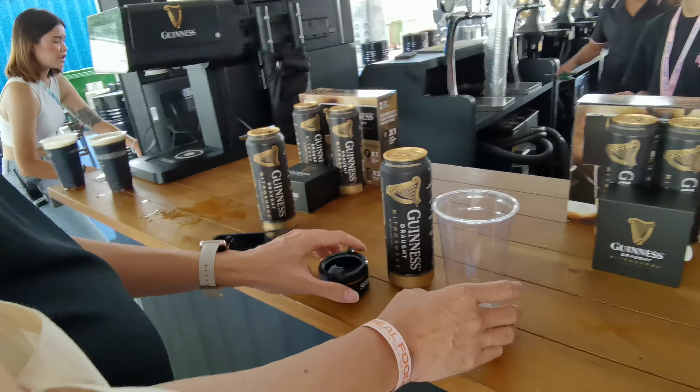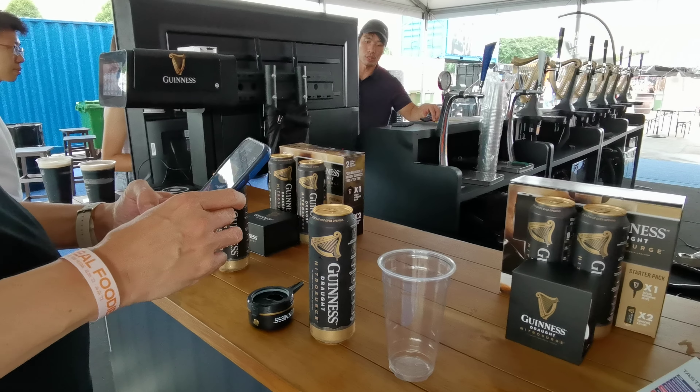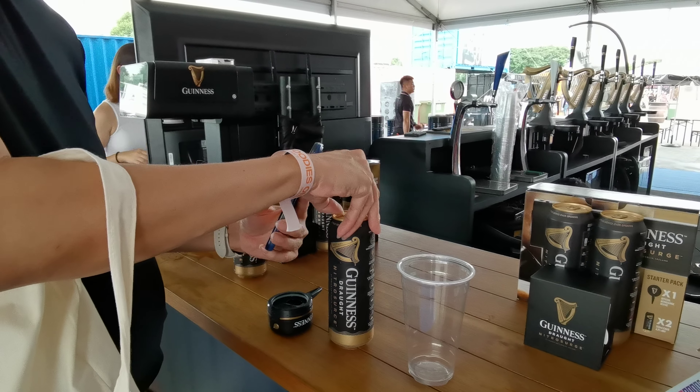Do you want to be in the video or just your hands? So, first you pull the tab, then just open it.